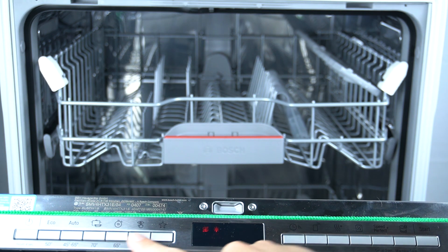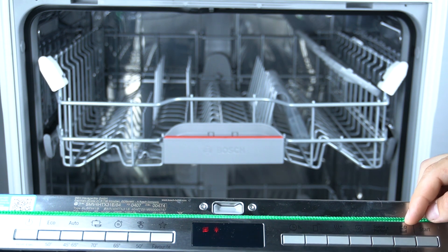So, in the first step, turn on your appliance and click on this button. This is the self-cleaning program.